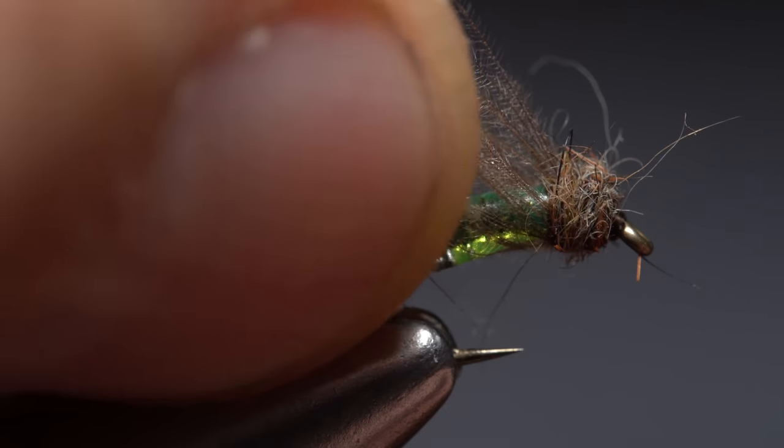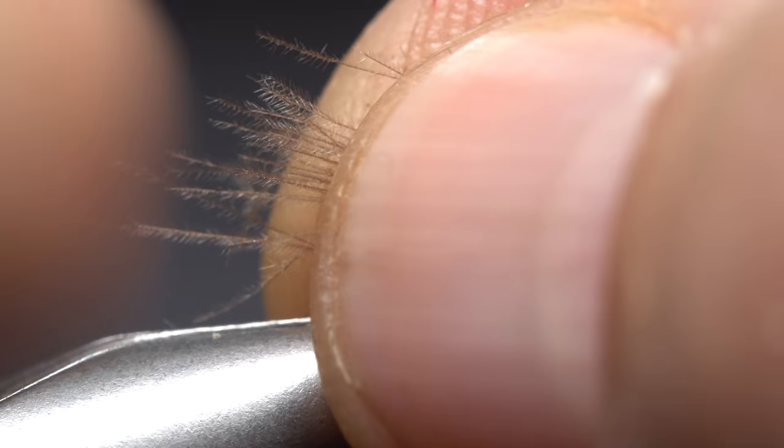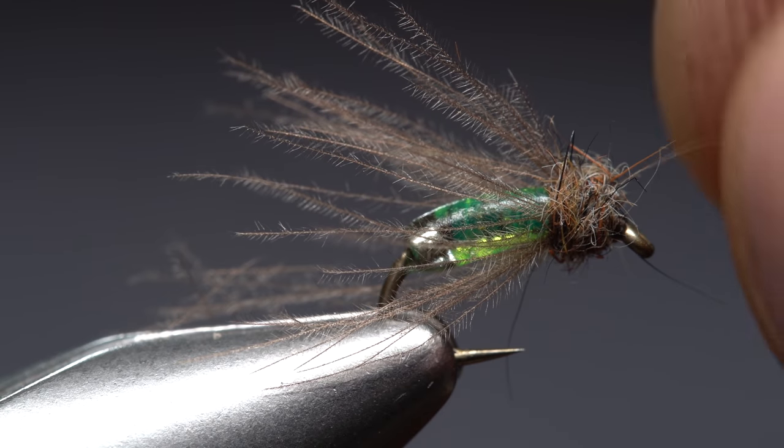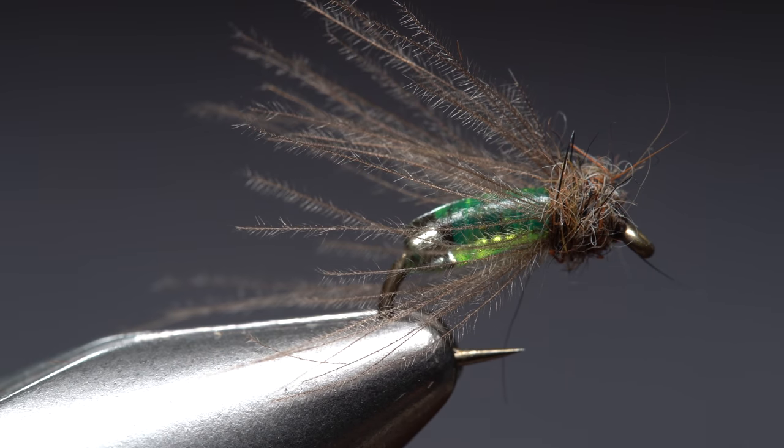If the CDC fibers are too long, you can shorten them by tearing the tips off with your fingernails. And that's the shiny hiney caddis pupa. A ton of thanks goes to Juan on this one — I think the glass bead really puts the pattern over the top.